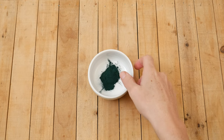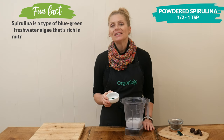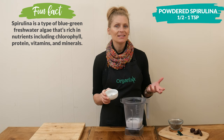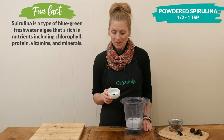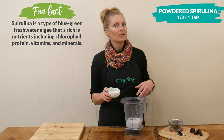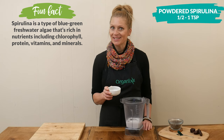Next we have our power ingredient. I have one half to one teaspoon of powdered spirulina. Spirulina is a blue-green algae that is rich in antioxidants, it's also an anti-inflammatory, and it also supports a healthy liver. It has a really strong flavor, so I recommend starting off with one half of a teaspoon and adding more after you taste it, if desired.